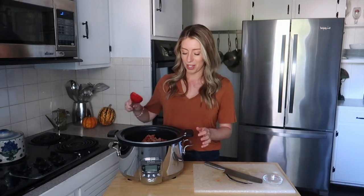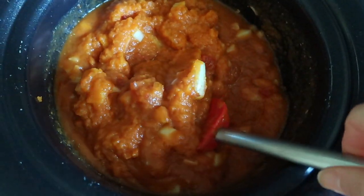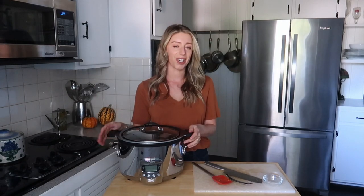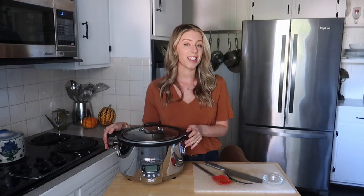It's just a quarter teaspoon so you hardly notice it, but it definitely makes a difference. I'm going to stir it up a little bit to make sure all the pumpkin and the broth are incorporated. This is going to cook on high for four to six hours or on low for six to eight hours. When it's done cooking, I'll show you my secret ingredient that I use to make it nice and thick and creamy and luscious without adding any dairy.